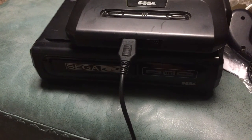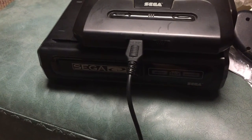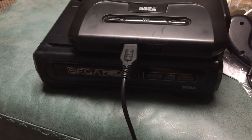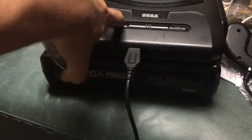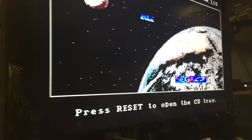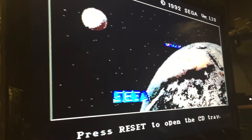Here's my Sega CD Model 1. I just replaced the drive belt on it, and it's got some other issues. It will read a disc — I've come up with a series of ways to get it working. I don't think it's ever been modified in any way. I did put a new drive belt in it just now, hoping that was going to fix it.